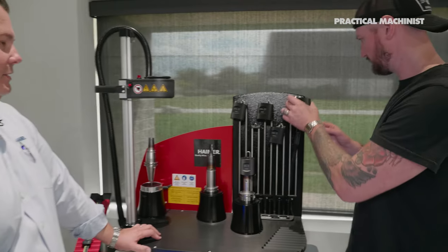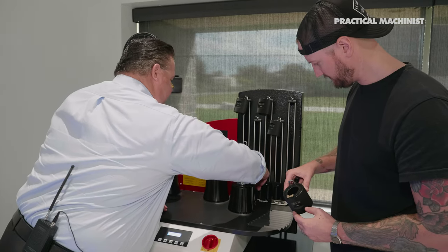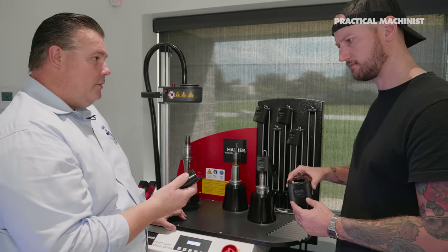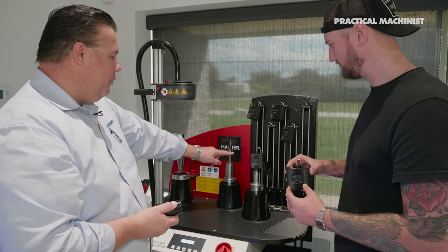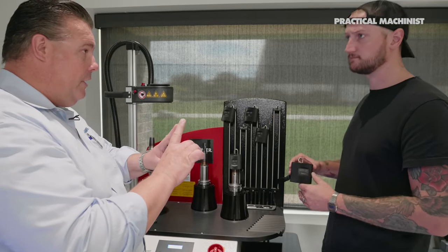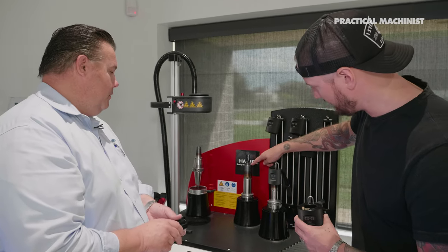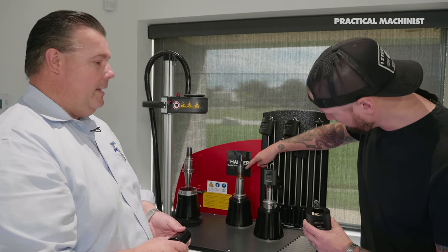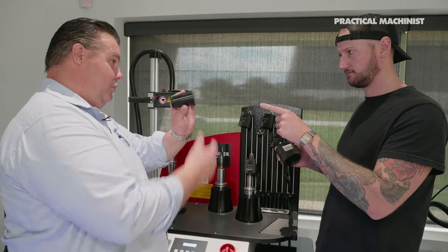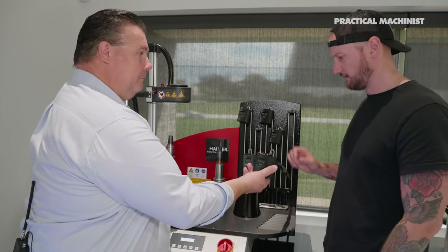This clip is for the machinable cooling bodies. All Haimer standard power and heavy duty holders have a 4.5-degree angle. If you had a tool with an angle that was not 4.5 degrees, it would not make contact with the holder. The 4.5-degree angle is between the cooling body and the actual tip of the tool holder. So if you needed to, you could machine a cooling body to your unique dimension and clip it in.